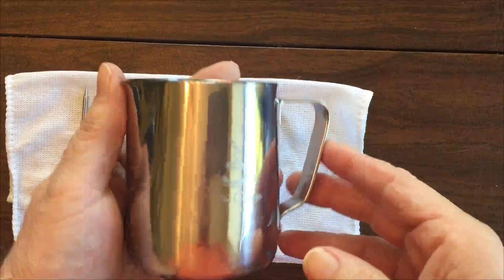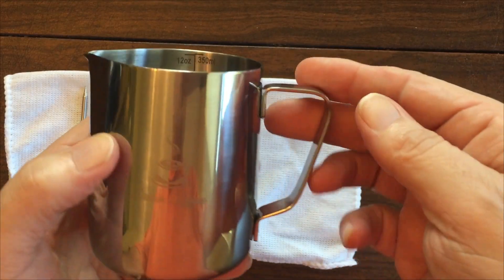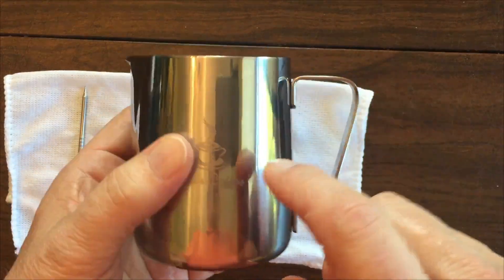Hey everybody it's Rick and today I've got this milk frothing pitcher. I want to point out a few features and then show you how I use it to make a latte.